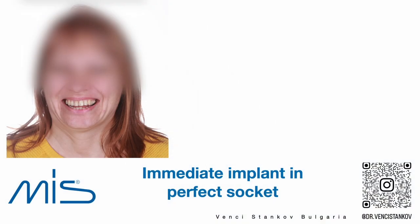Hello dear friends and colleagues. I'm Vencey Stankum from Bulgaria and I have the pleasure to share with you a case with immediate implant placement in a socket where the soft tissues are almost perfect.